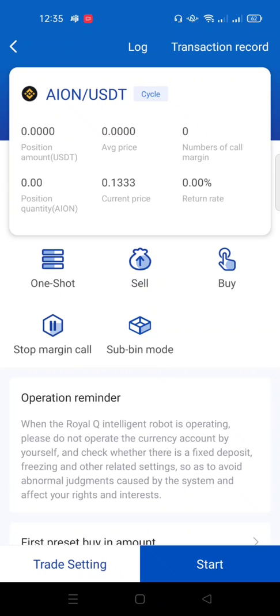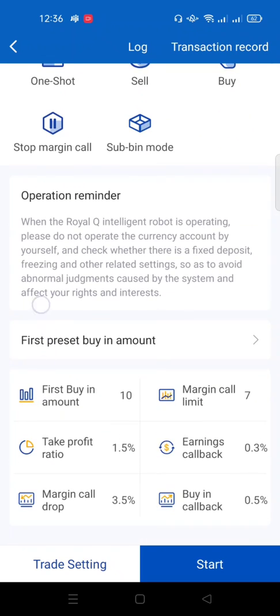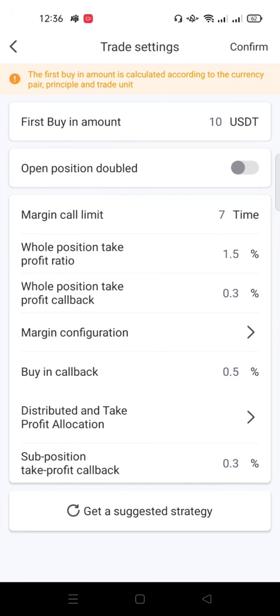If I click on 'Cycle,' the bot will continually buy this coin until the day I decide to stop it from trading that particular coin. 'Sell' is the button to exit a trading position. 'Buy' is used if you want to manually buy more of a coin after a trade has started. 'Stop Margin Call' has to do with margin settings, which involves the bot buying multiple times — this will be explained in a separate video.